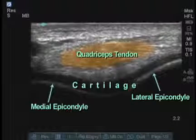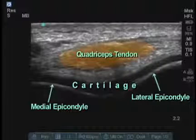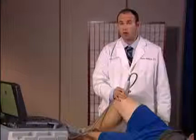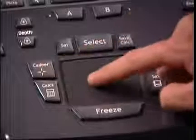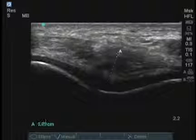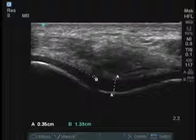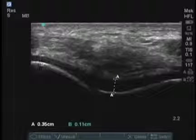In demonstration of arthritis or chondropenia, we can measure from the center of the cartilage as well as at the edge of each epicondyle and compare them to standards to determine the grade of osteoarthritis. By freezing the image, I can now measure the cartilage thickness. I press the caliper button, locate the center of the cartilage, and measure the distance of cartilage thickness at the point of each lateral condyle and compare these to normal values.